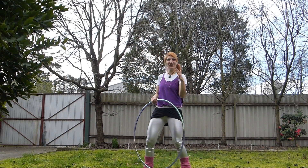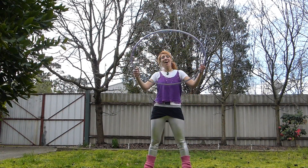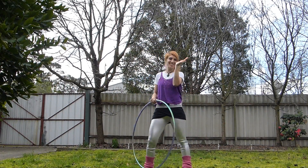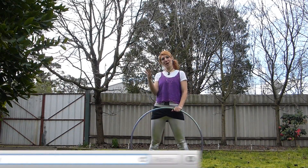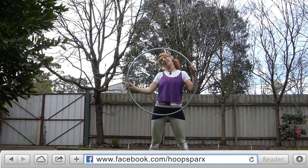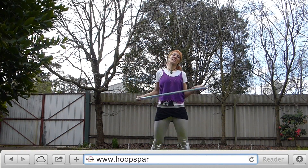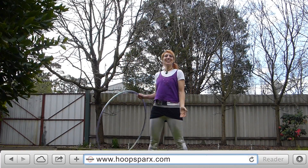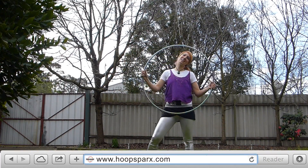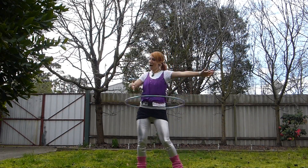So that was our little combo to get the hoop onto our body. I hope you got it, I hope you like it and I hope it finds its way into your flow. You can find me on Facebook at Hoopsparks, and if you'd like to get some Hoopspiration and other amazing deliciousnesses delivered to your inbox every fortnight or so, you can sign up for the Sparkle Blast e-newsletter on my website at Hoopsparks.com. Happy Hooping!